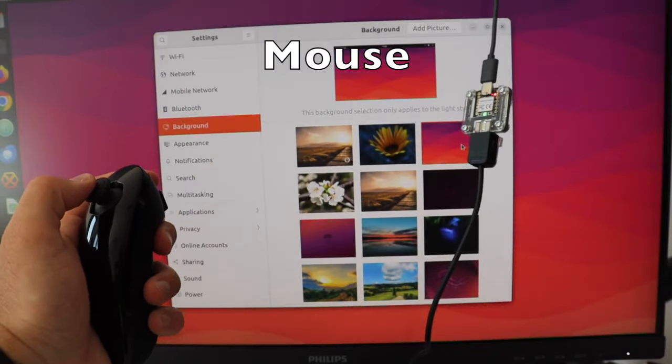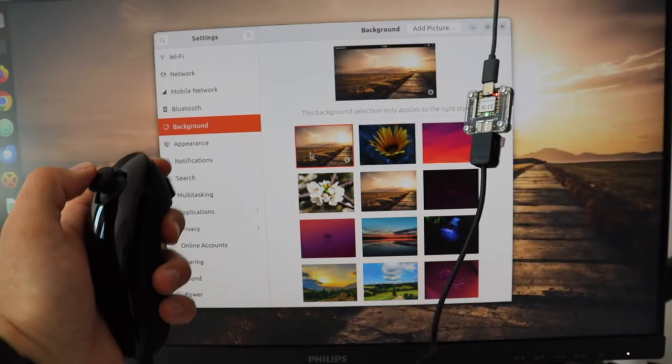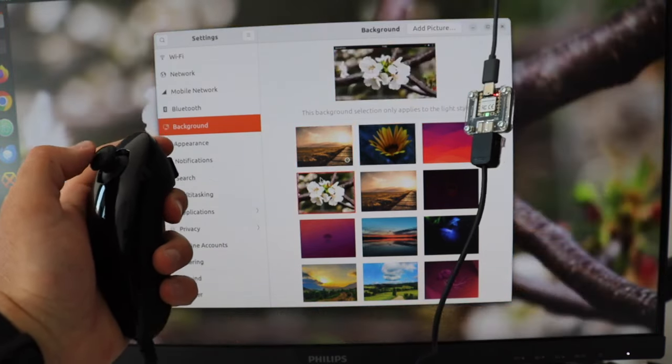While the mouse functionality might not be the most practical, it is fun to try it out. Another supported option by the firmware is to convert the Nunchuck into a keyboard with D-pad, A and B keys for your favorite old school games.